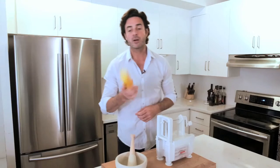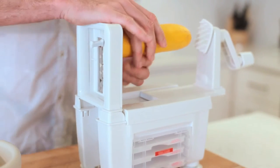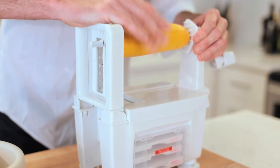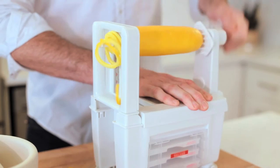First up is my spiralizer. I've got a zucchini here that I just chopped the end off — that's going to help the spiralizer hold it in place firmly. I'm going to push the rod through the zucchini and then push the handle into it. Hold it secure and you are making zucchini pasta.